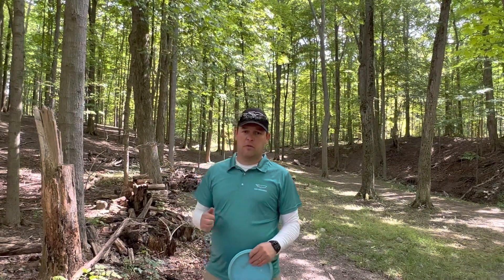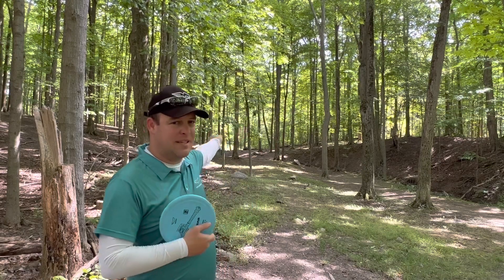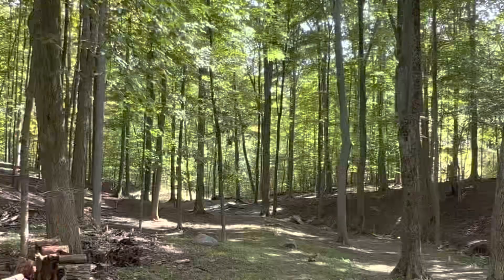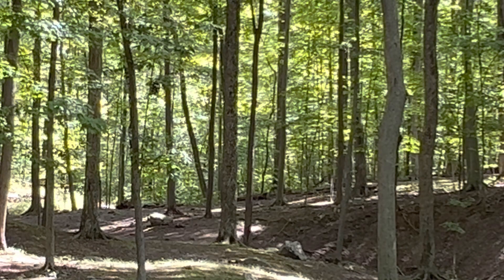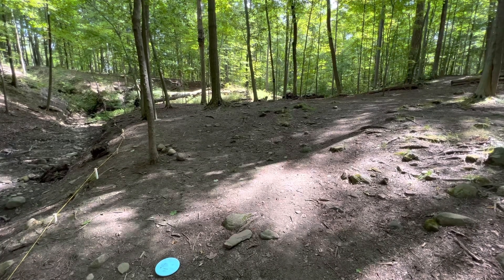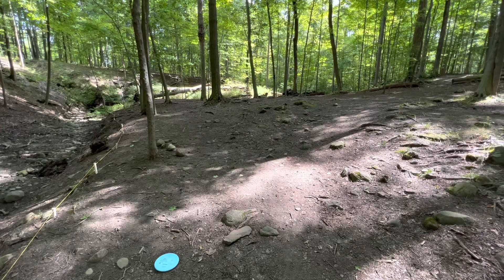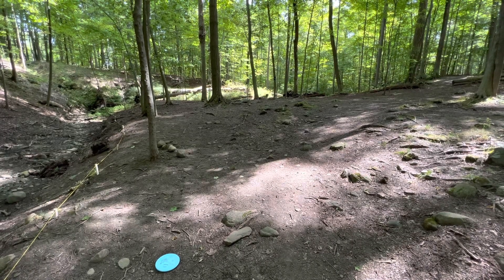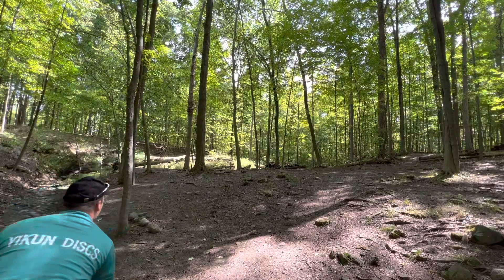Hole 4, 202 feet, almost straight off the tee pad but there are trees in the way. I think the line is going to be a hyzer — throwing the hammer up through the right and letting it fade back in. I didn't realize it while throwing, but there is OB all the way around. This is kind of an island hole with a creek that seems dry but has a marked boundary, so I'm assuming it's out of bounds. I hit the top of the little hill and rolled back down but stayed safe. Under the basket — didn't give it enough height, but I'll take the tap-in par.